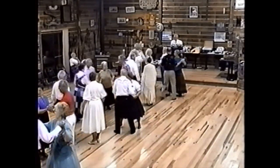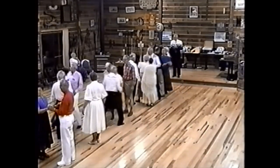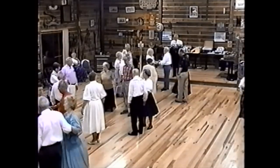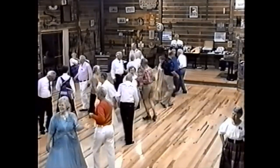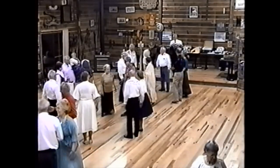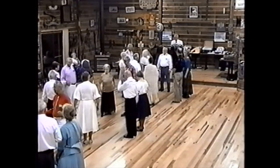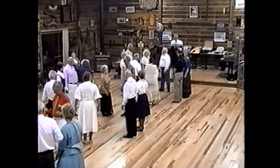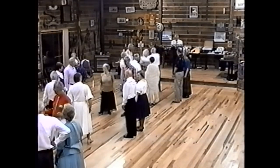Side couples, face your partner — sashay over, ladies back to back, sashay back, men back to back. Real good, everybody! Alemande left with your corner, come back and do-si-do your partner, swing her and promenade. This will not be a partner change — you're gonna stick with the same fella, gals. It's called sashay over and sashay back.